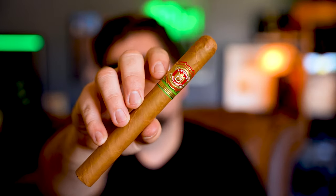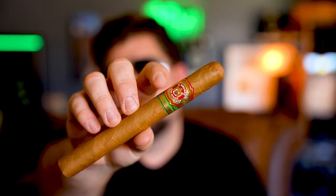Thank you, Roger. This is an Arturo Fuente. How do I know it's Arturo Fuente? Because it says so on the band. How do I not know what the cigar is? Because it does not say it.